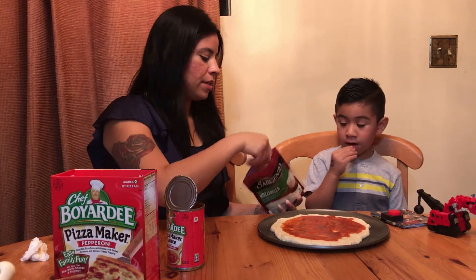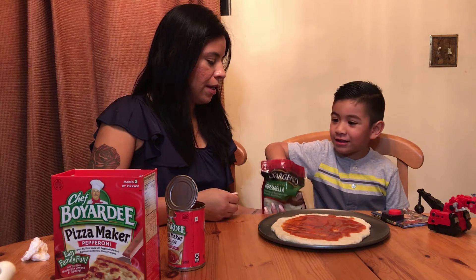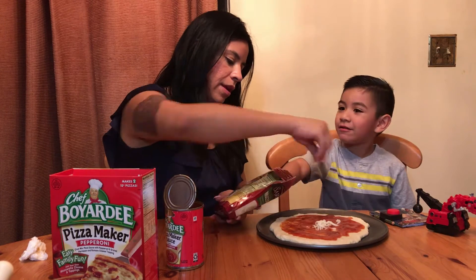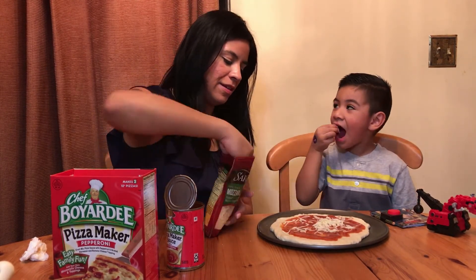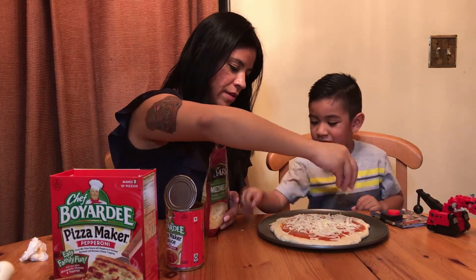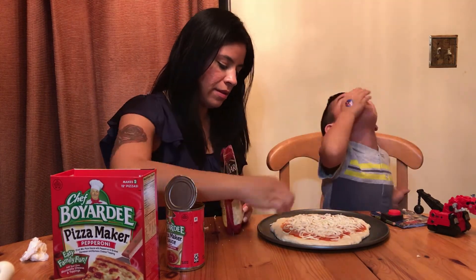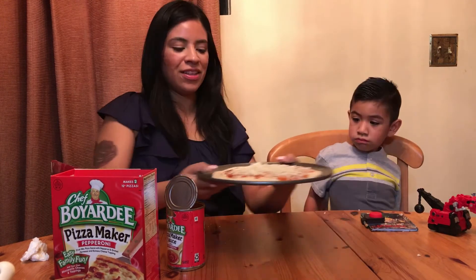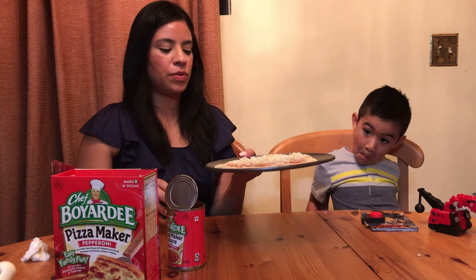And now the cheese — do you want to put the cheese on? So this is what it looks like, and now we're going to put it in the oven for about 10 to 12 minutes.